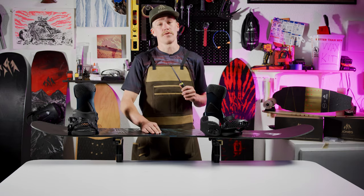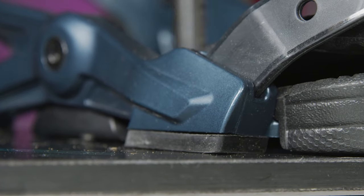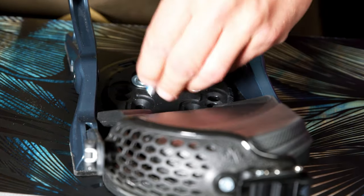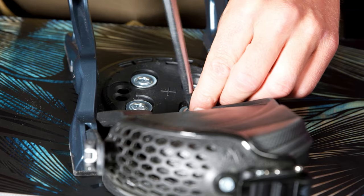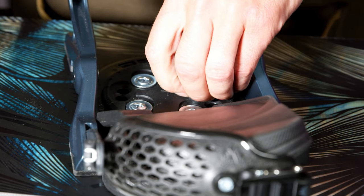Now grab your screwdriver and screws. We recommend screwing the first screw in without a washer — this allows for easier connection with the insert by compressing the bushing. Once you have the first screw in without a washer, then add the three final screws with washers. Do not fully tighten the screws yet though — just thread them enough so that the binding is in position over the four inserts and it will not spin. Then remove the screw with no washer, add the washer, and slightly tighten.